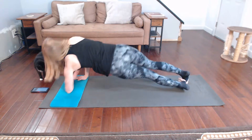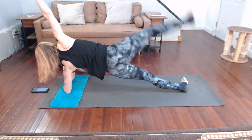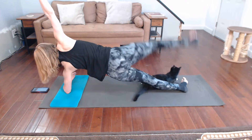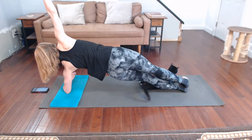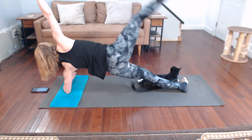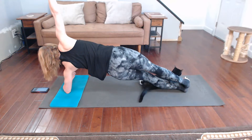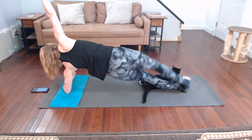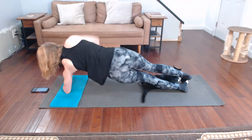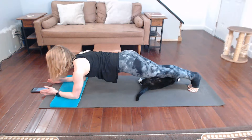Other side again — remember we're coming up, let's move it up and down. After this one, back to regular plank again. Regular plank — drop those shoulders back and down.